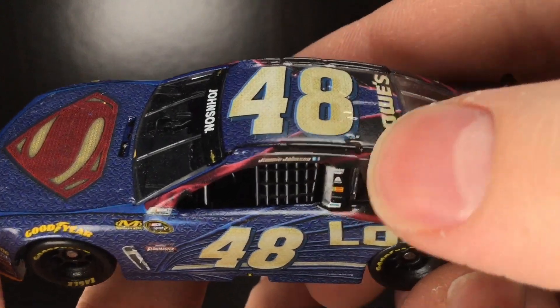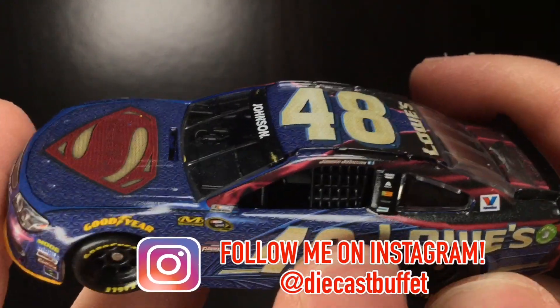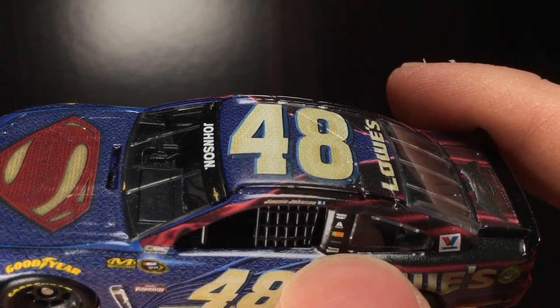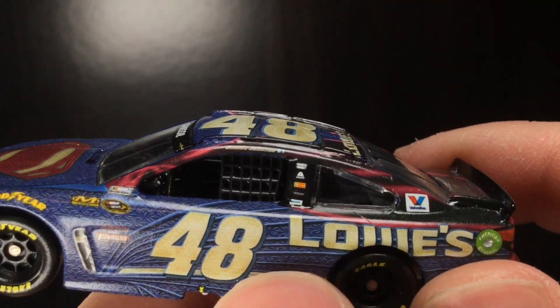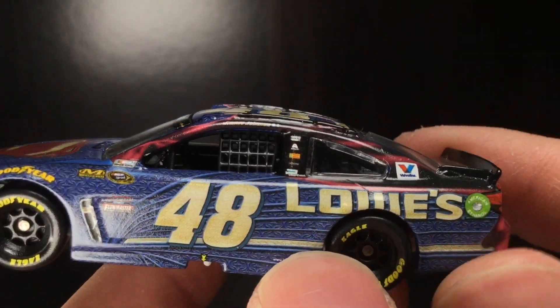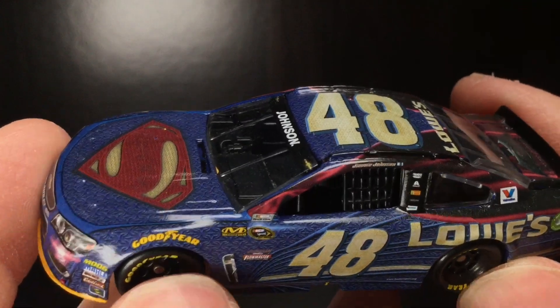Got Jimmy Johnson right there with the social media tags. You got Hendrick Motorsports, Exalta, Bosch, Freightliner, Simeon. You got Valvoline there, and Lowe's — a little bit of a decal crinkle there. This is back in 2016, but this is one of the hottest die casts of that season.